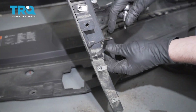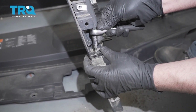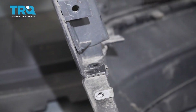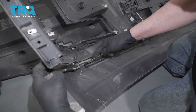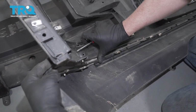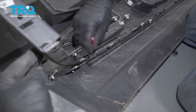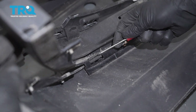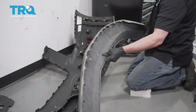With a T15 socket, take all these screws out on the bottom of the bumper. Now with a little bit of pressure, slide this off — get underneath and pry those clips out. A pocket screwdriver or a trim tool works fine. Once you get that last one out, slide this shield out of the way.